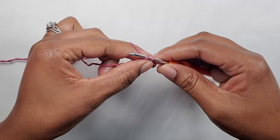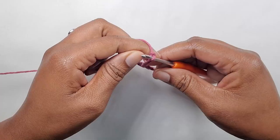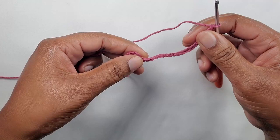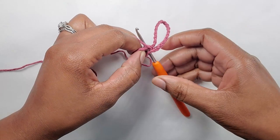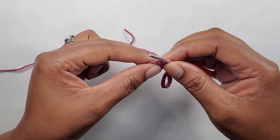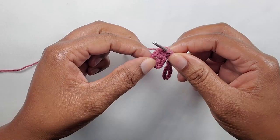After that, you are going to chain twenty — one, two, three... nineteen and twenty. Now that we have our twenty, make sure that you do not twist this part — this is going to be the loop to put over your toe. Insert back into that same stitch and make a slip stitch. On the side here, slip stitch all the way up to the chain two space. Continue doing that and I'll see you here.